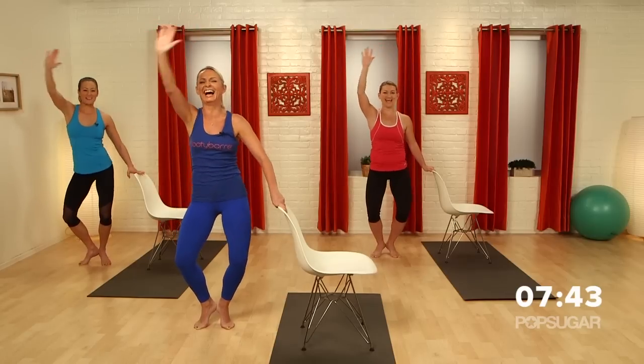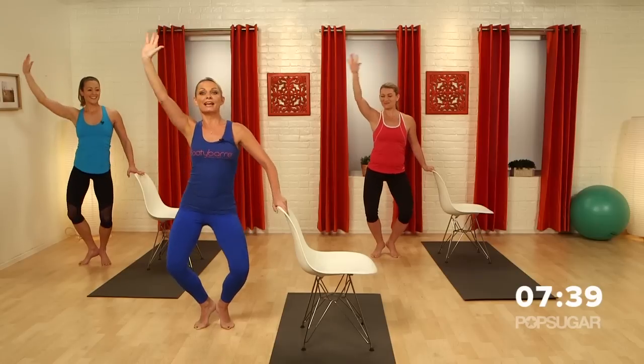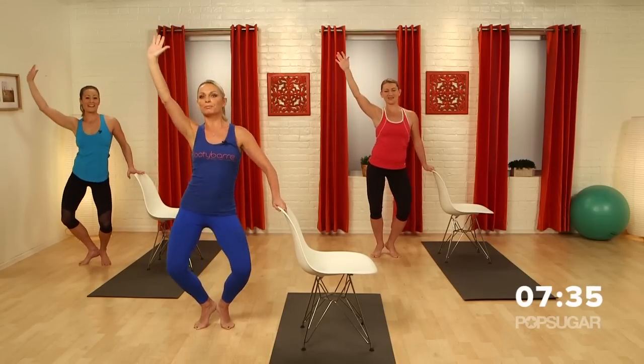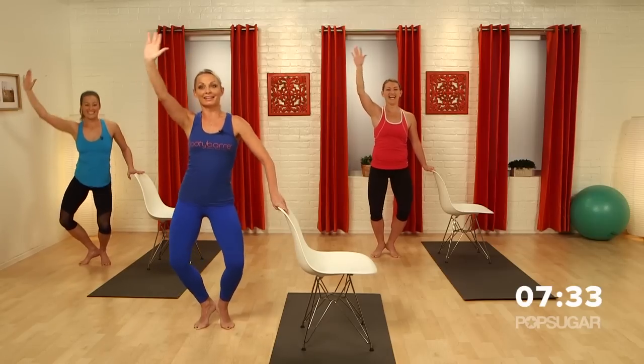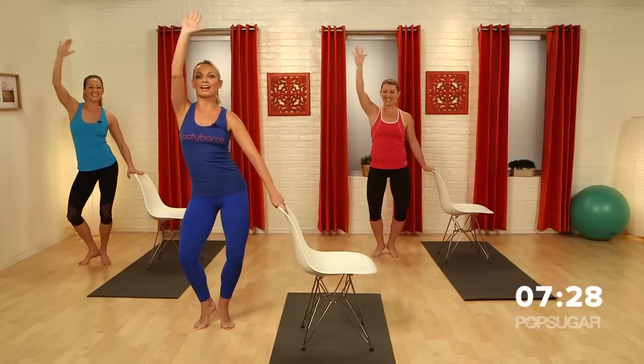Feeling good down there? Oh yeah, obliques are working. Now we're going to make it a little bit more challenging — we're going to take it down. Danny's going to stay where she is, Anna's coming with me. Come on, I can see you. Take it down. I'm liking it, Tracy. Take it up. Two more times. Bring it up. One more time.